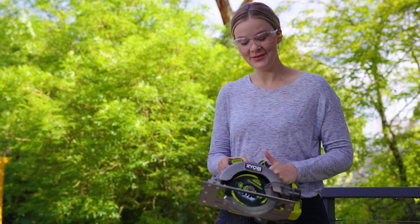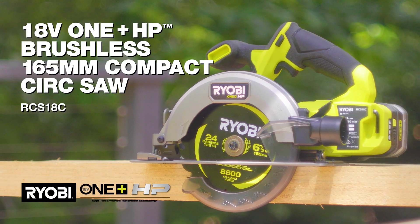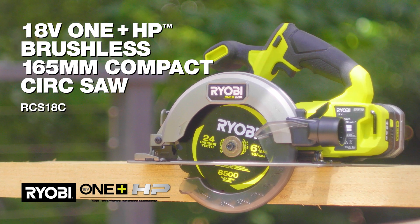One of the first tools I ever bought was a circular saw. Recently, I upgraded to this model, the 18V OnePlus HP Brushless 165mm Compact Circular Saw.